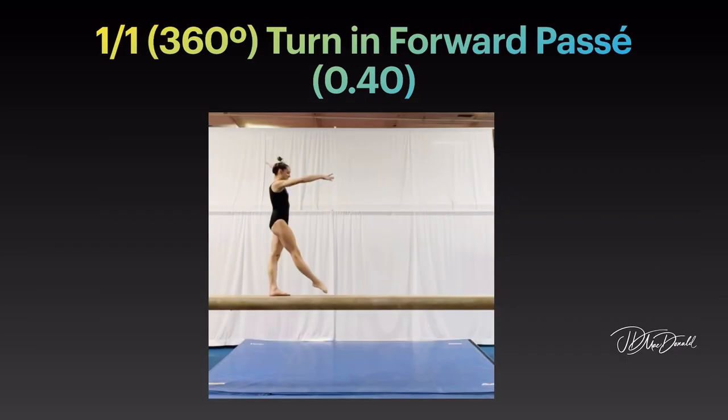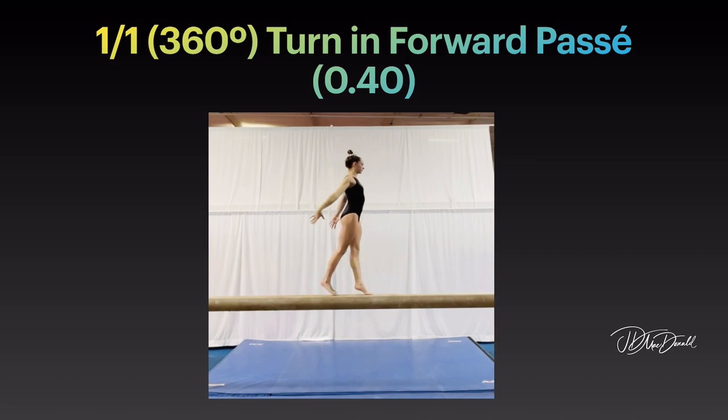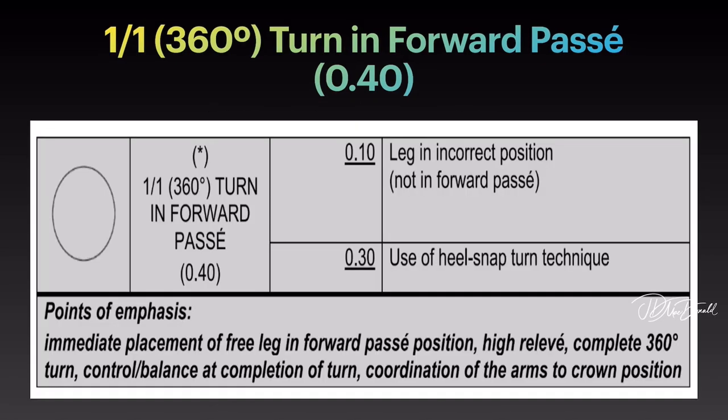Points of emphasis: full 360 degree turn in forward passé. Immediate placement of free leg in forward passé position. High relevé, complete 360 degree turn. Controlled balance at completion of turn. Coordination of arms to crown position.